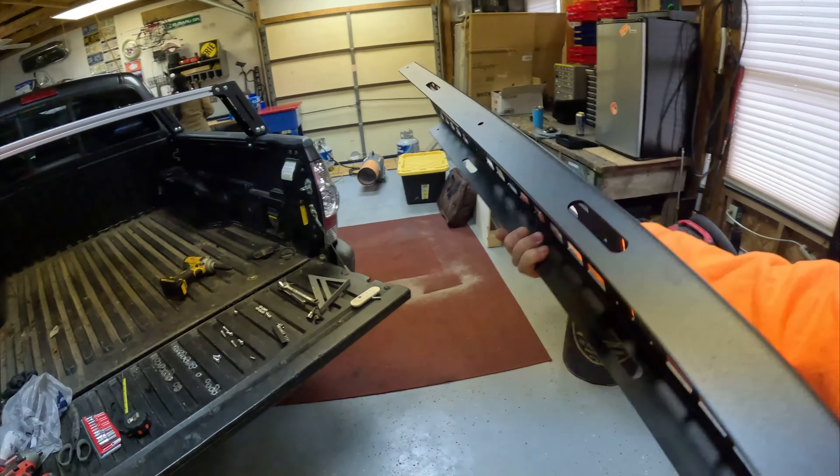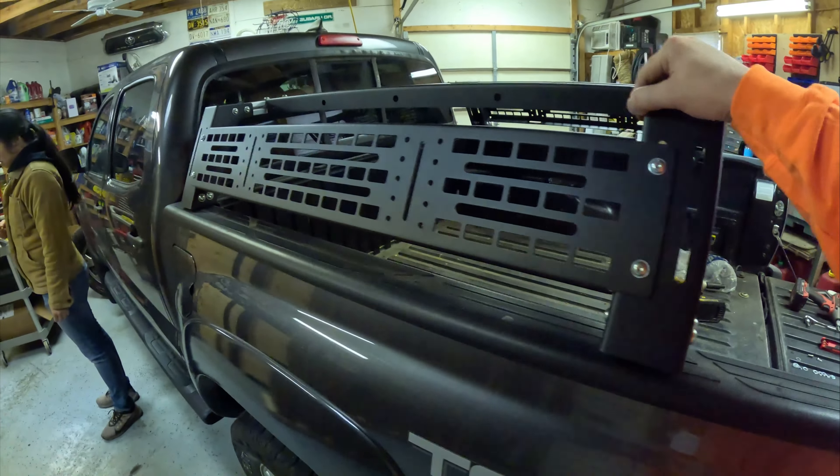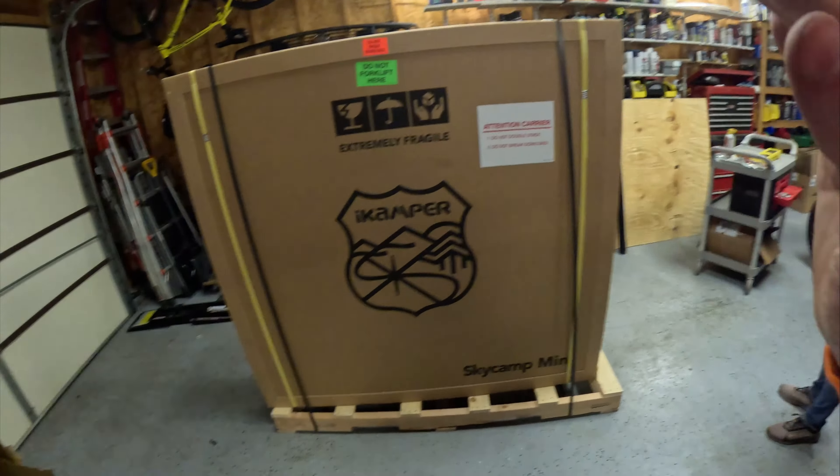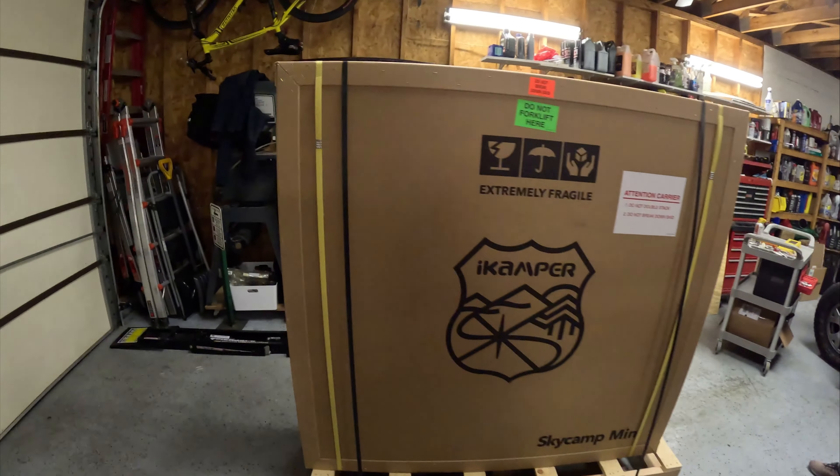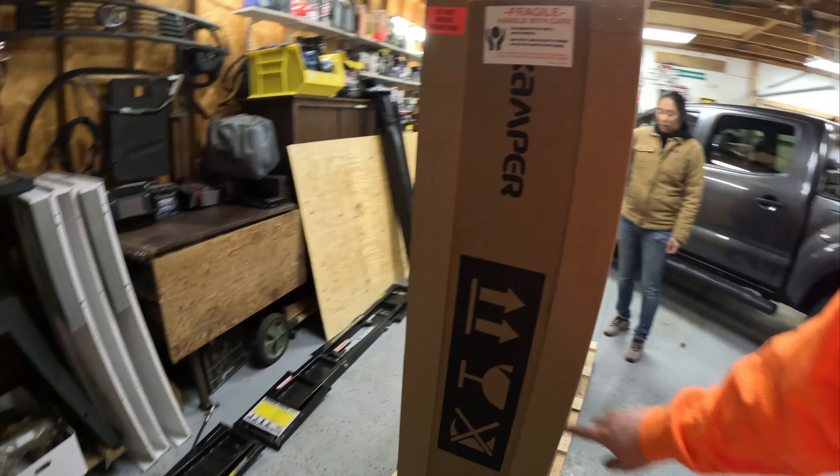This side panel will go on the side. We're now at the point of unboxing the SkyCamp Mini. The bed rack frame is installed — now it's time to get this unboxed and do it the right way.